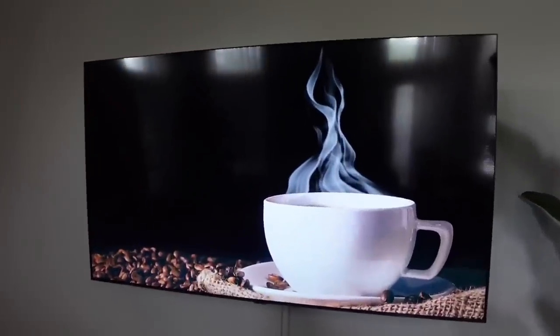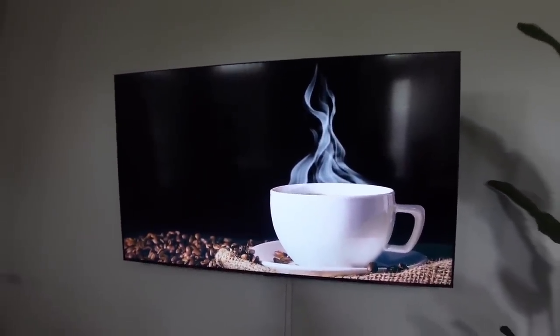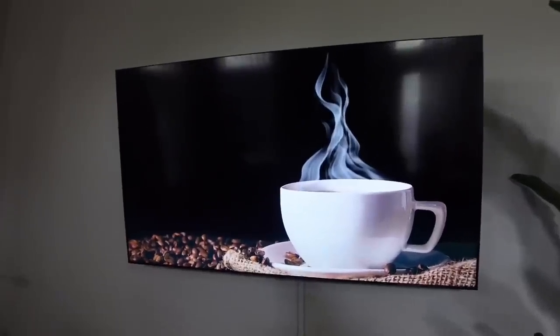Okay, this is the last one — this one is so cute. It's like we're in a coffee shop.